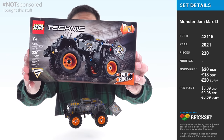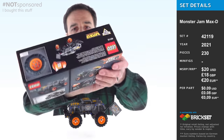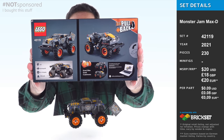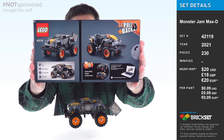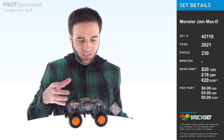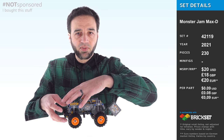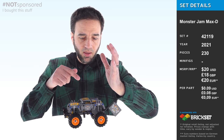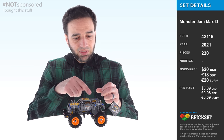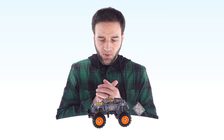I paid $20 US for this, which feels like an okay price — not a great price, but okay for the number of pieces, especially in Technic form, although many were just pins and axle pins. I do wish there was a little bit more substance — a little more you could do with it. Even just the ability to pop the body up and see a small suggestion of a seat, a steering wheel, and a bit of engine detail — I think just those things would have made this feel okay.